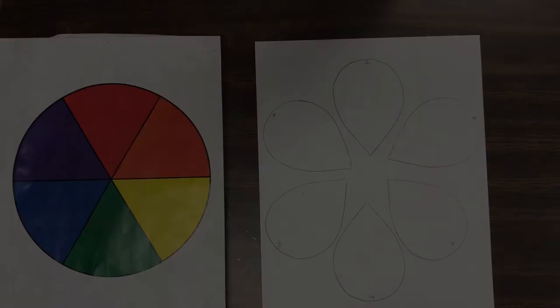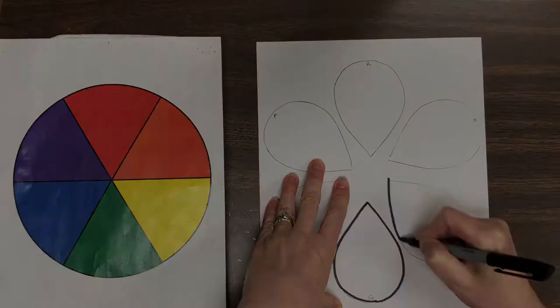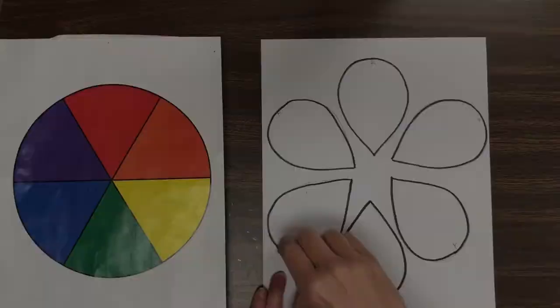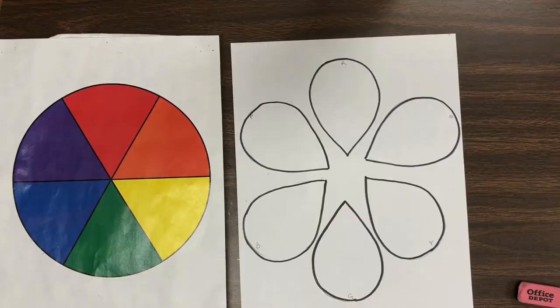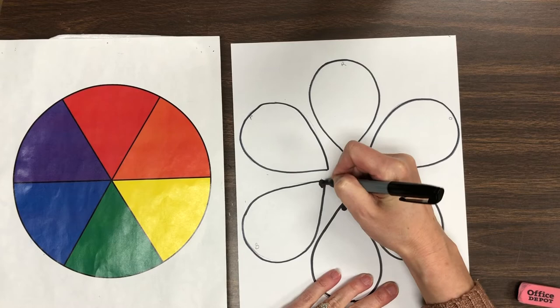Let's do some tracing and erasing. Next, let's do a few details — start with noses first. Remember you can pause this video whenever you need to get caught up. I'm adding little whiskers on the ends of the noses.